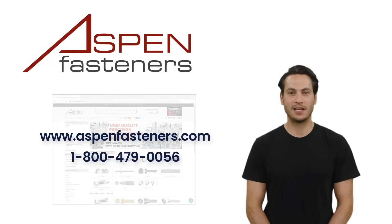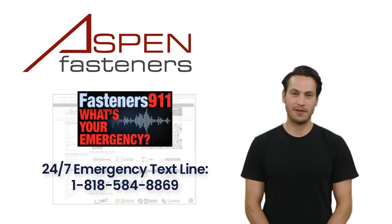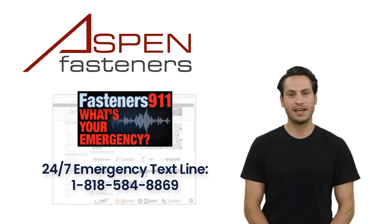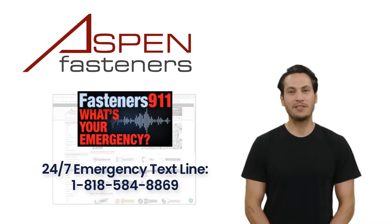For more information, visit us at www.aspenfasteners.com or call us toll free at 1-800-479-0056. And if ever you find yourself with a fastener emergency, like a downed production line, reach out to us via text message 24/7 at 1-818-584-8869 and we will do our very best to help you solve your fastening emergency.